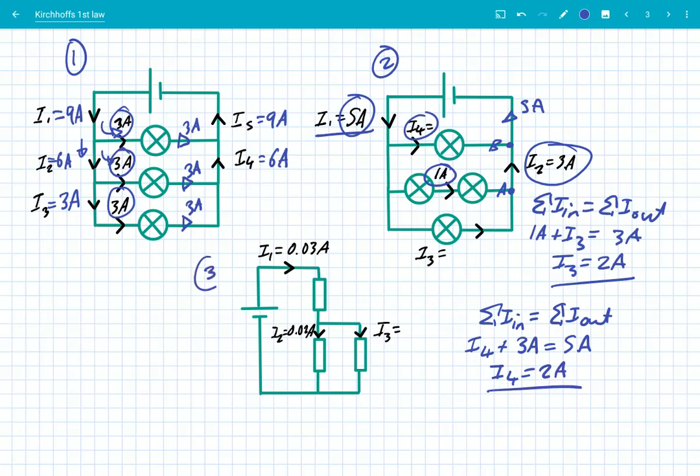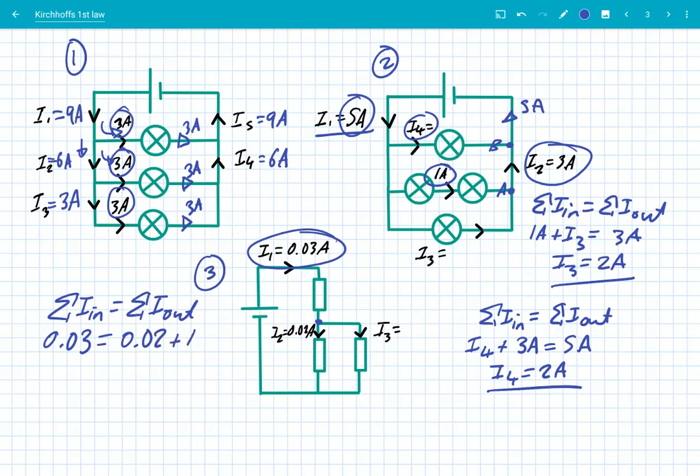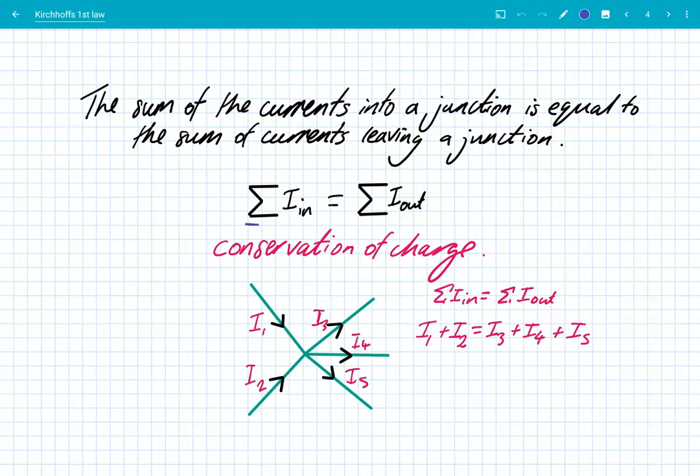The last example: we've got a circuit with 0.03 amps as I1. Identifying the junction, the sum of currents in equals the sum of currents out: 0.03 equals 0.02 plus I3, so I3 is 0.01 amps. In summary, Kirchhoff's first law states that the sum of currents into a junction equals the sum of currents leaving — representing conservation of charge, because we can't destroy electrons or the charge on them. To solve any problem: identify the junction, calculate the sum of currents in, and make that equal to the sum of currents out.